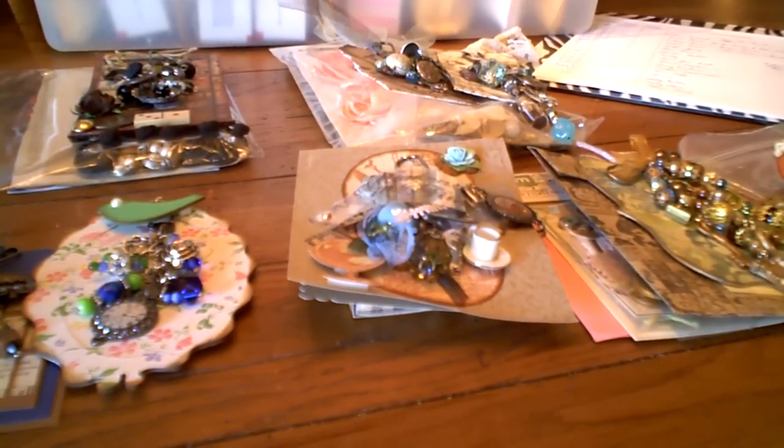Hi guys, it's Pat, and as promised, I am going to do a video of all the charms that I received while I'm substituting for Leonie for her charm swap on Life on the Scrap Beach.